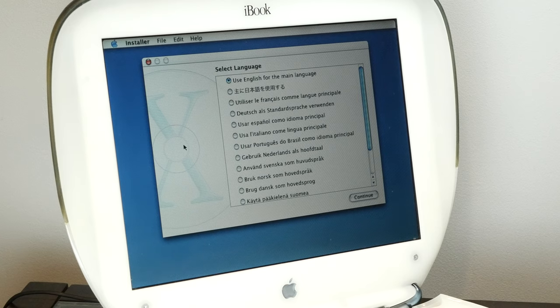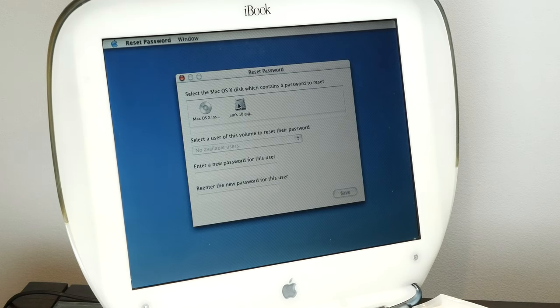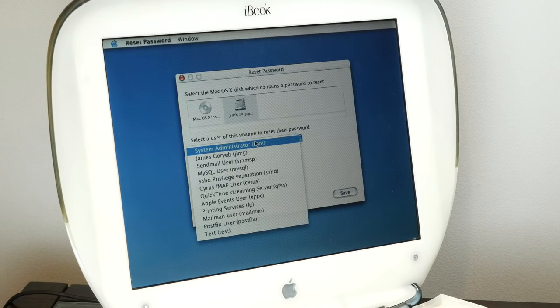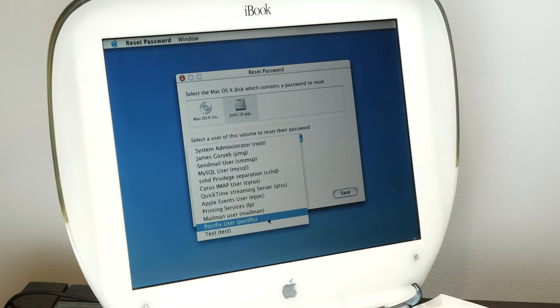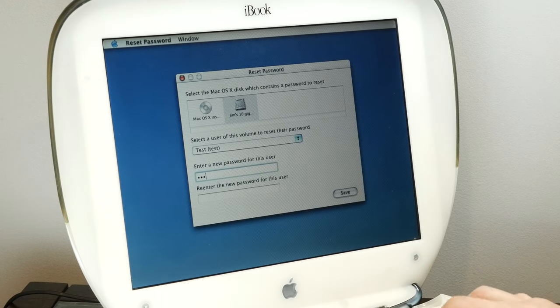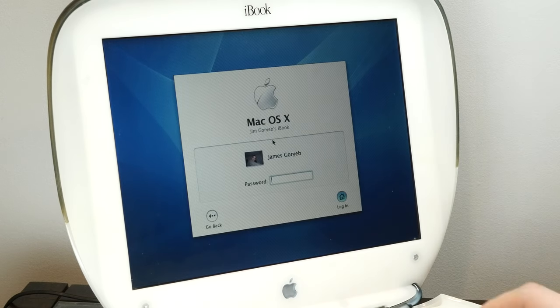I booted up into a Puma install CD, so now we can just go ahead and reset the password for this computer — which of course is super secure. Let's go to the main user here and set a nice new secure password, and do an administrator password. And whatever this test account is, we'll reset that password too. Alright, this computer is now mine. Let's see if our new password works — and we're in. It is crazy that it's that easy to just bust into somebody's computer.